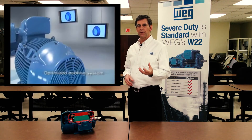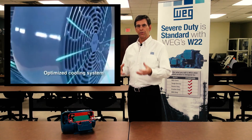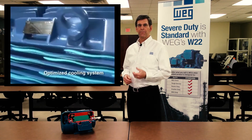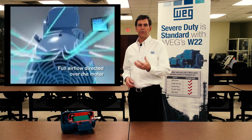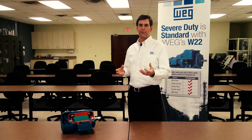We went from an airflow that was stirred up under a fan cover to an airflow that's very linear, coming out of that fan cover and going down the face of the motor. We made changes to the design of the fins — there are more fins, geometrically shaped in a way that maximizes the dissipation of heat from the core.